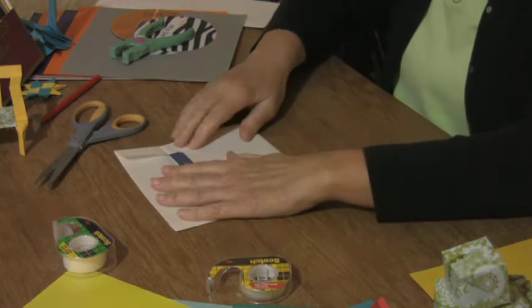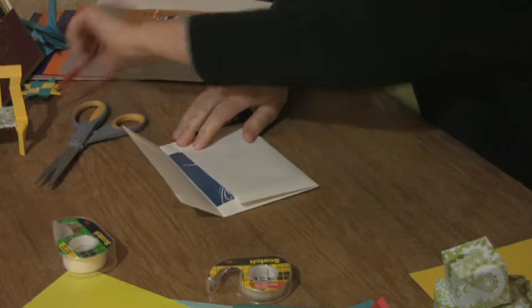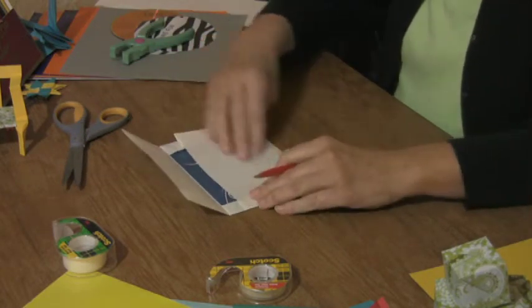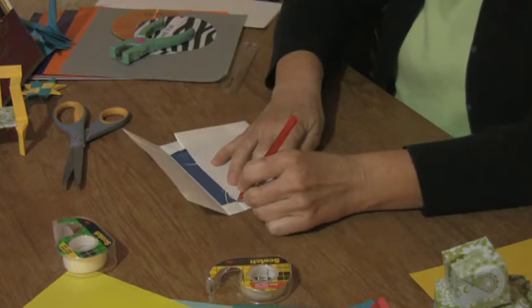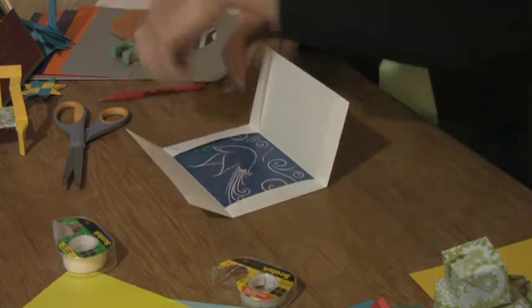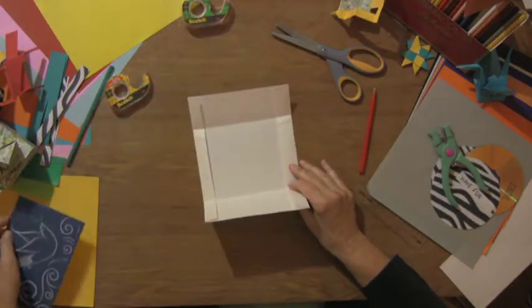Open this up and make a little mark right where the bottom flap meets your side flaps — just like that. Those are the marks, and now set the card out of the way.